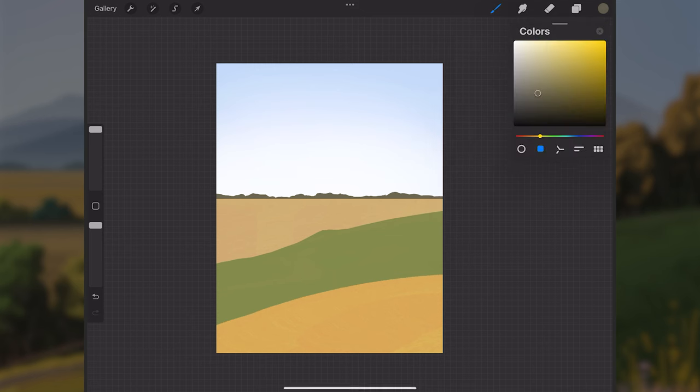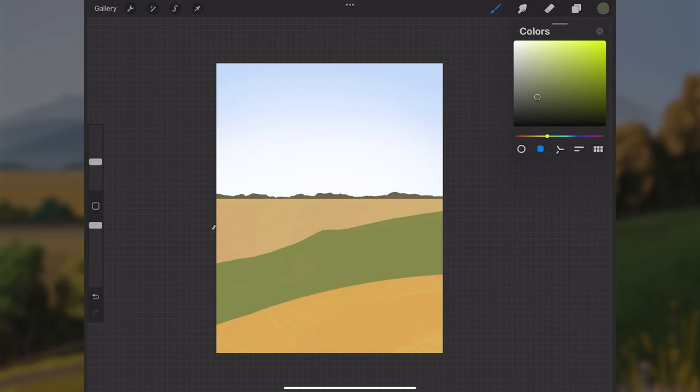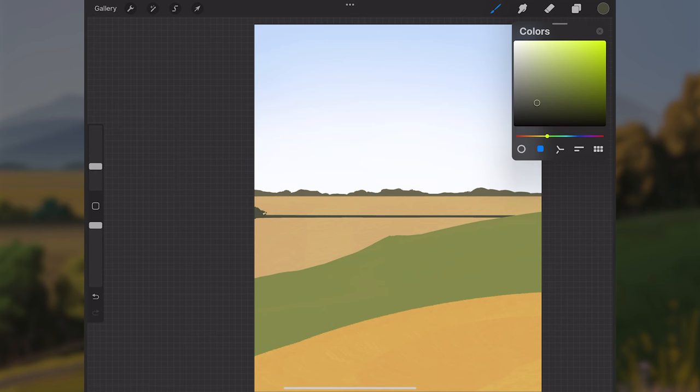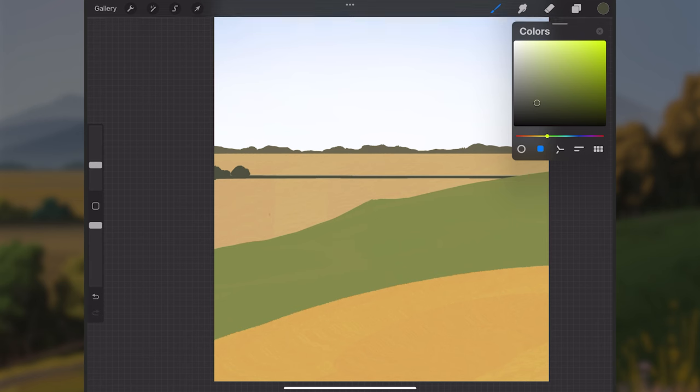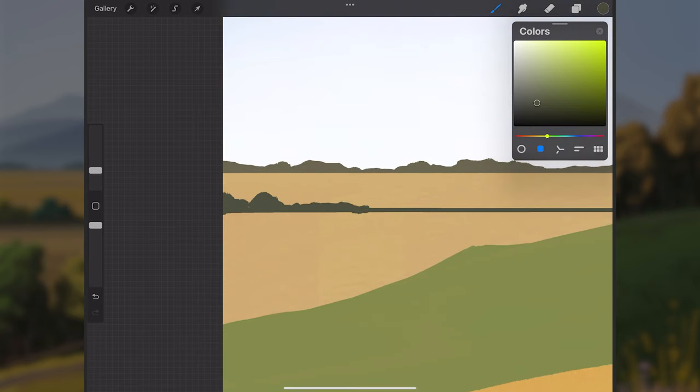I'll go to layer two, make a new layer above it, push the color more toward the greens and make it slightly darker — because things closer to the viewer are usually slightly darker due to less atmospheric perspective. I'll still use the flat paint too and go to about two-thirds up the orange grass, draw a horizontal line to establish where these mid-ground trees will be placed.